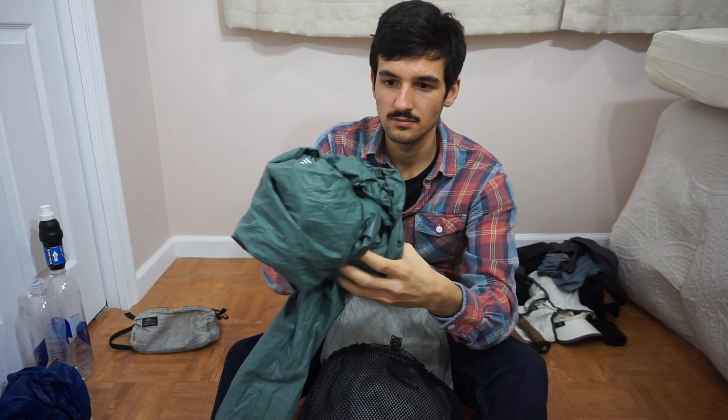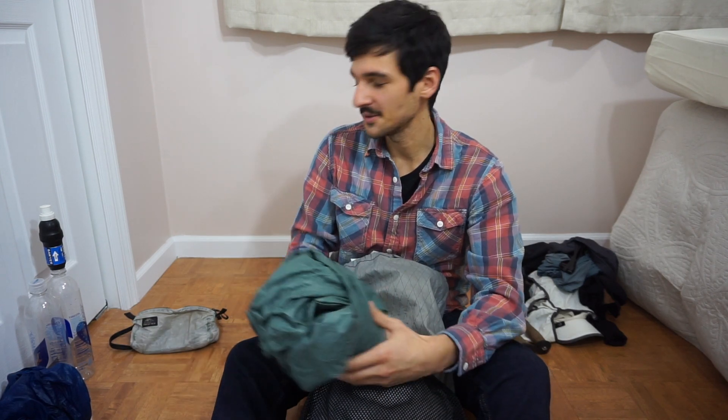Here is my rain jacket. It's just a Frog Togs ultralight jacket. I find it works perfectly well for the PCT, and it's very light at 5.3 ounces for a small. As anyone will tell you, it's not durable at all, but I did make it through the whole PCT with one of these. It was pretty ripped up by the end, but it lasted the whole trail.